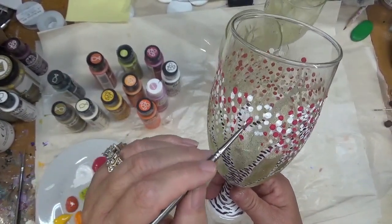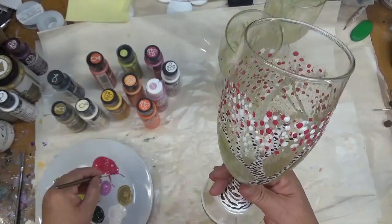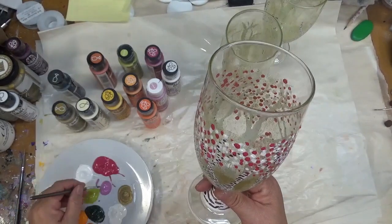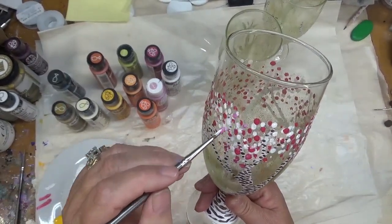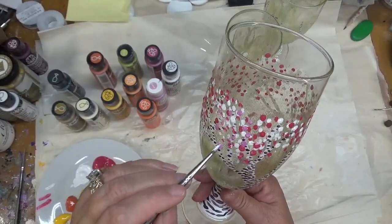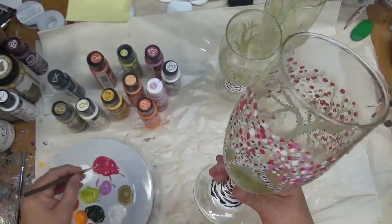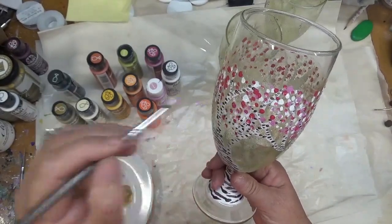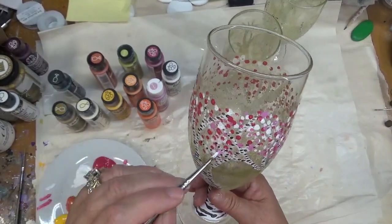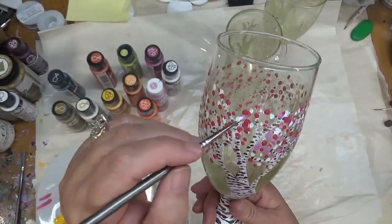I'm just tap tap tapping in here — no certain design or shape — and I'm not even cleaning my brush in between. Now this is the butler magenta, so it's a little bit more of a purplish pink, but as you can see it just kind of mixes in there and gives it a little bit of a different twist.